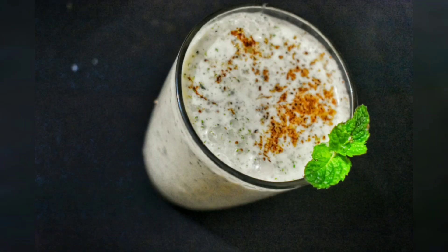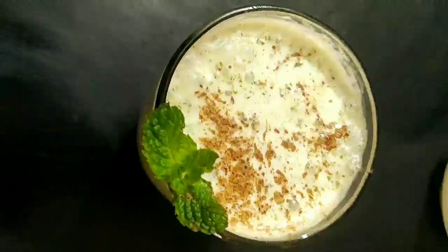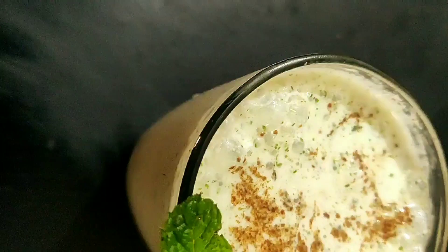Hi guys, welcome back to Foodie5E! We are back again with another recipe. Today we are making masala chhach — it's a summer drink that is really good for your gut health in summer, and it has other benefits also.